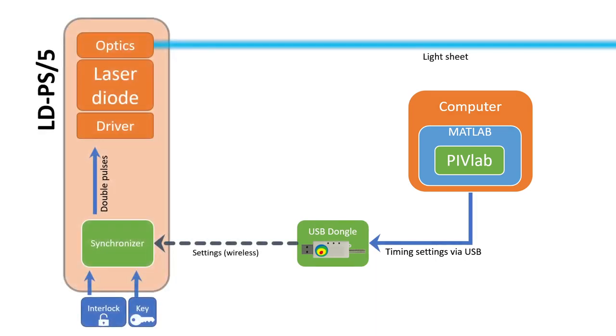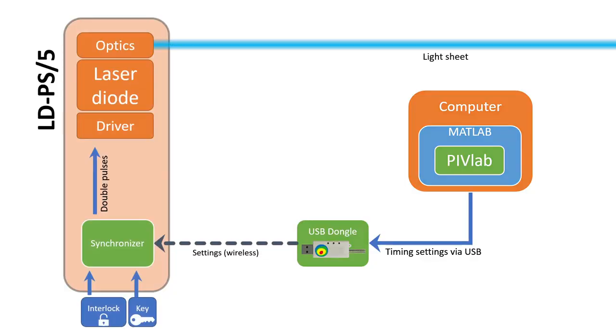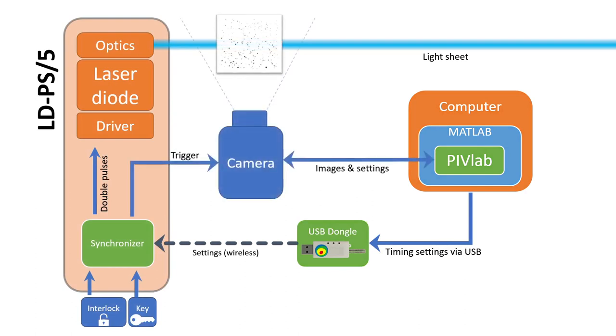This USB dongle communicates with the LDPS5 module — the greyish box I just showed you — and transfers information like frame rate, laser power, pulse length, etc. The synchronizer inside the module then sends signals to the laser driver circuit, which is a very fast and specialized laser driver chip. The laser driver toggles the laser diode on and off, which is coupled with optics that generate a laser sheet. The synchronizer also sends trigger signals to a supported camera — that's why it's called a synchronizer, because it synchronizes everything. Every camera needs slightly different trigger signals, so the laser module has specific firmware for the connected camera. This camera then films the particles in the laser sheet and transfers the images to PIVLAB in real time.